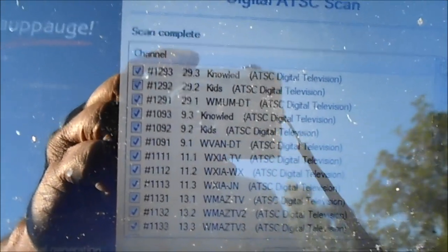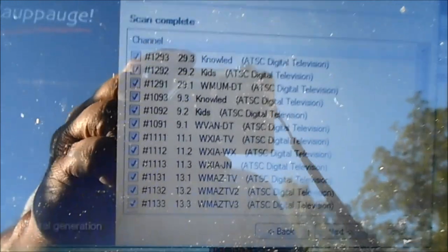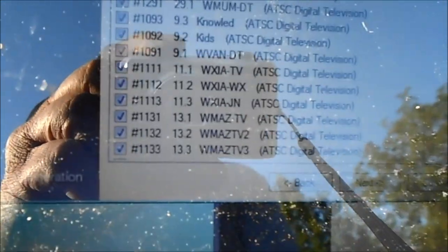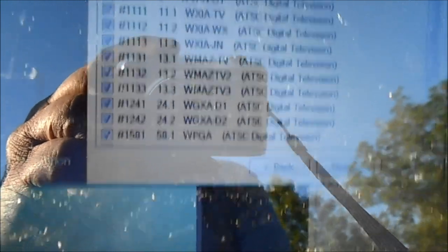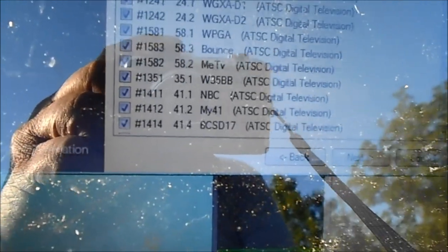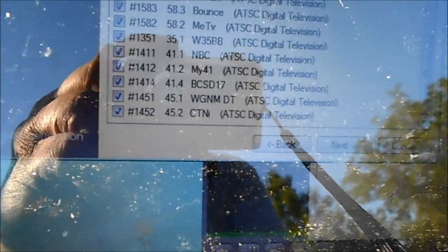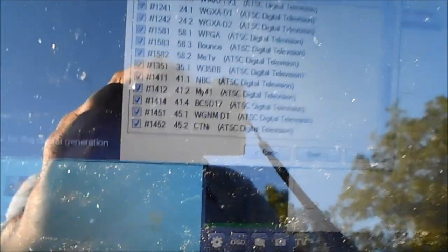Sorry about the shaking. See that channel 11 — I think that's Atlanta. He's getting all the channels that we can get in our area, plus some that we're really not supposed to get.